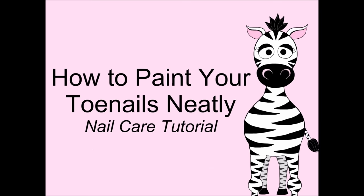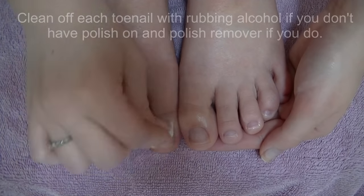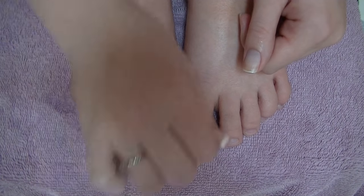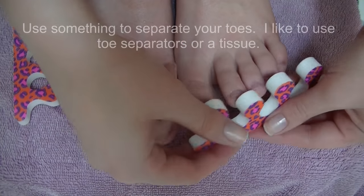How to paint your toenails neatly — a nail care tutorial by Hot Pink Zebra Polish. Begin by cleaning off your nail plates. If you don't have any polish on, just use rubbing alcohol, and if you do have polish on, use polish remover. This is just removing oil and debris from the nail surface.